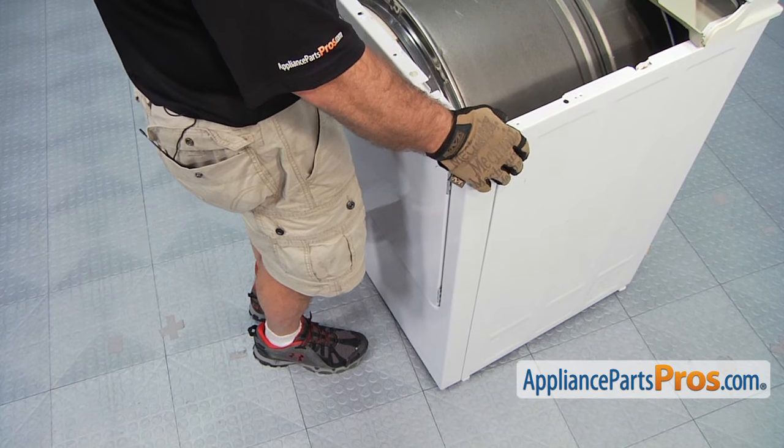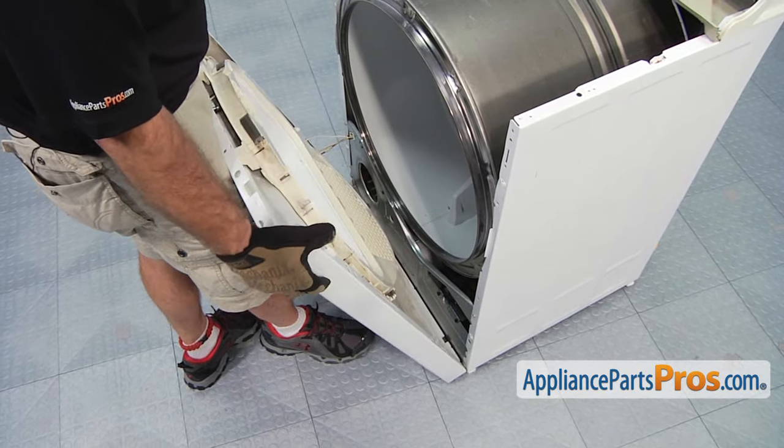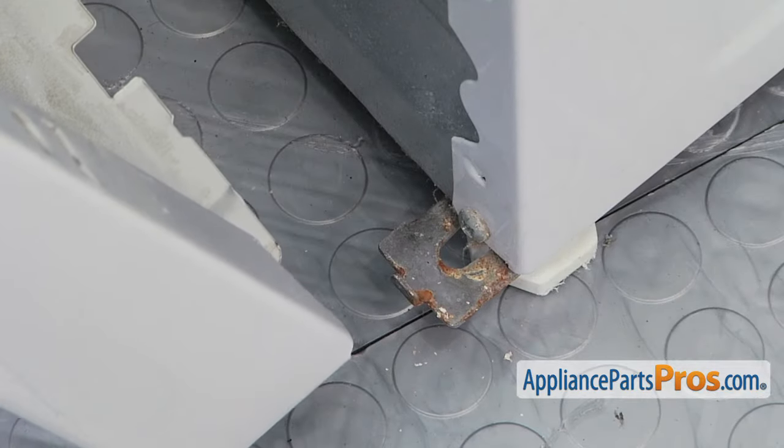Now that we have the screws out, we can pull the front panel forward and lift it off the mounting tabs at the bottom and spin it out of the way so we can work on it.